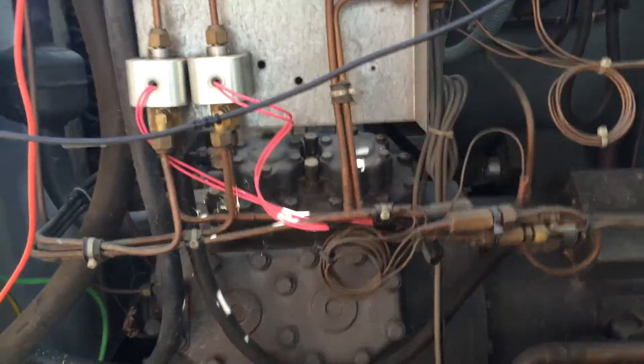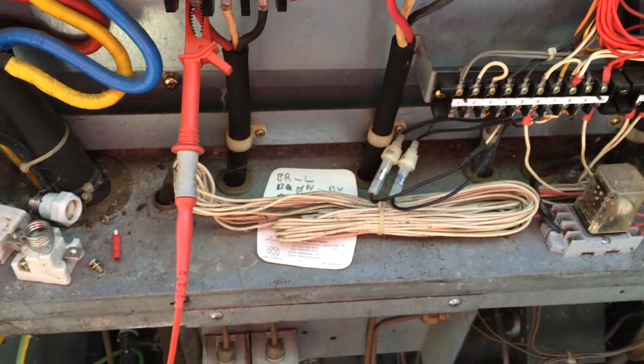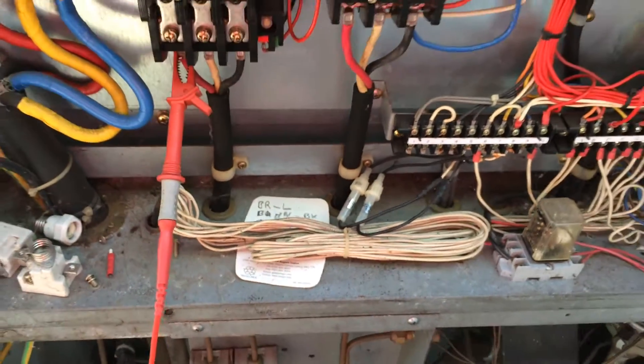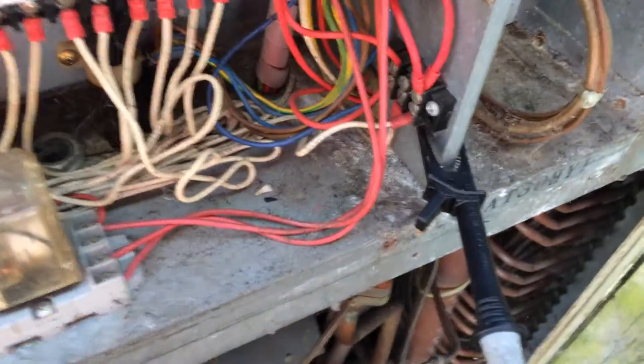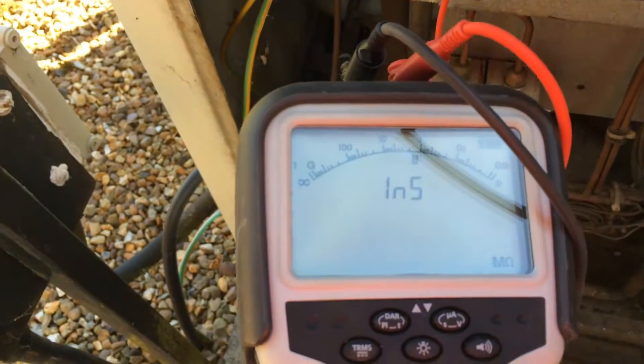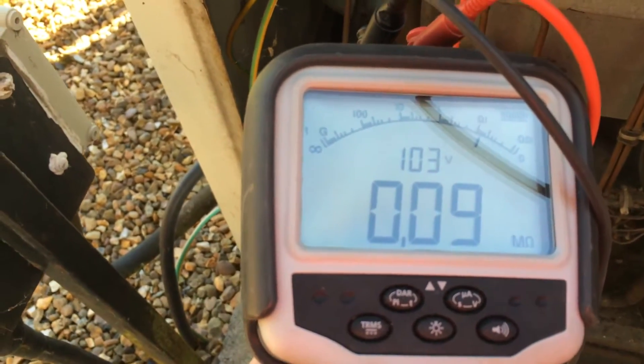Alright, looking at this big package Daikin air conditioner. The customer has reset the breaker a couple of times when it trips out. We've got our ground lead on there and we're on one of the legs to the compressor - it's showing it's a short.